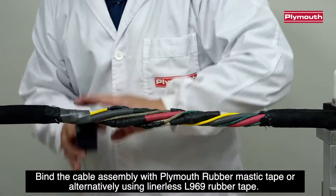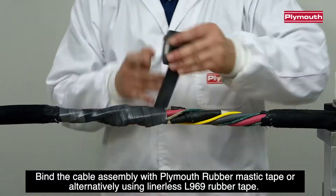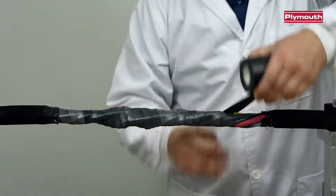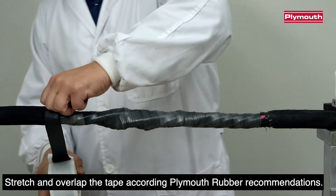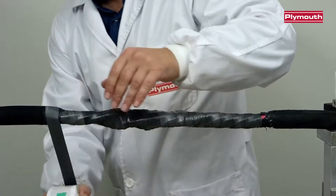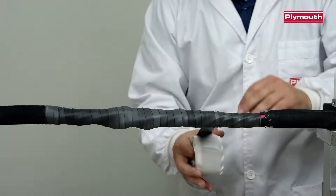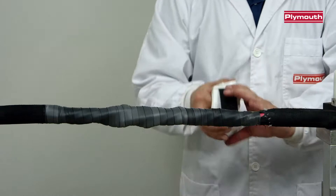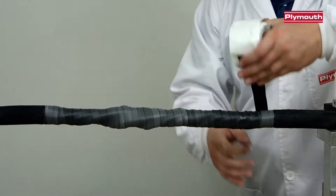Build the cable assembly with Pleamouth rubber mastic tape, or alternatively using linerless L969 rubber tape. Stretch and overlap the tape according to Pleamouth rubber recommendations.